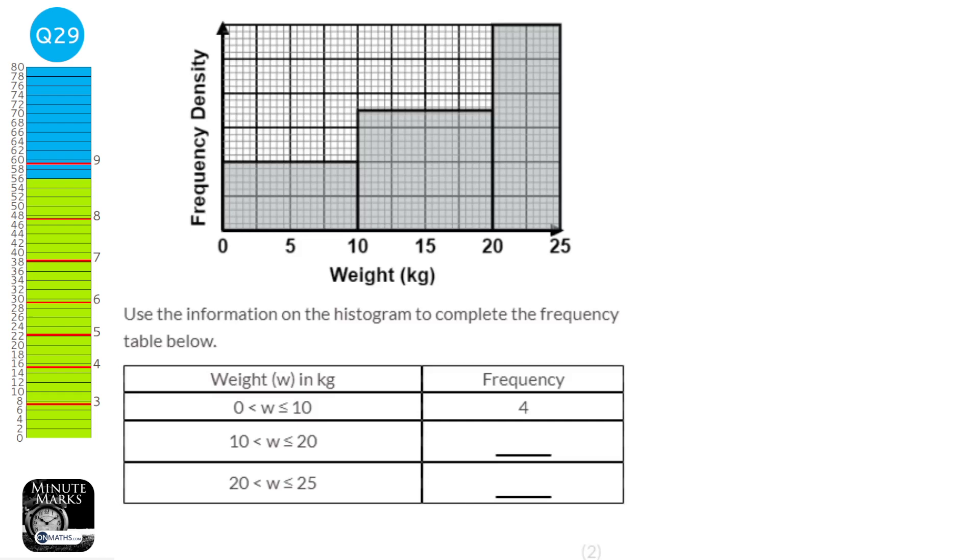Counting the squares from 0 to 10, there are 8 squares, corresponding to a frequency of 4 — so each frequency unit equals 2 squares. For the second bar, counting gives 12 full squares below the line plus 2 half-square pairs, totalling 14 squares. Dividing by 2 gives a frequency of 7. The next bar is 6 high and 2 across, giving 12 squares, so frequency is 6. The frequencies are 7 and 6.